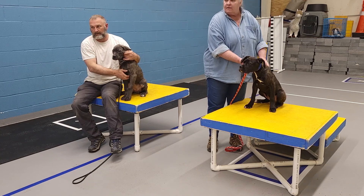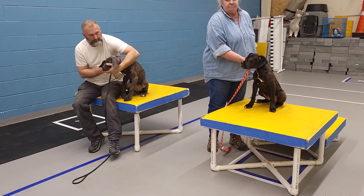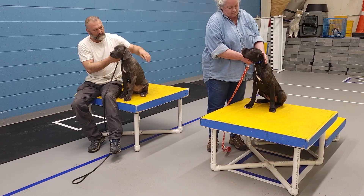Do these types of dogs ever grow into the extra skin on their faces? No, they always have some extra. Good girl.